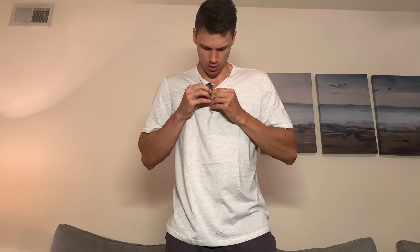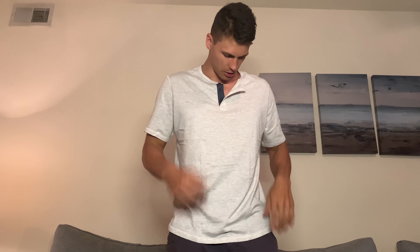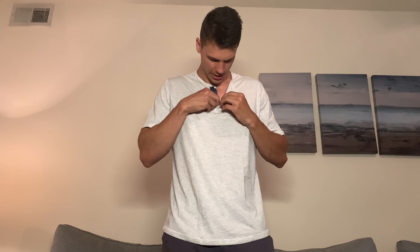It did come with an extra button in the box, so if you happen to lose one, they thought of that — which is awesome. The buttons have a slightly different color where they are sewn in, which gives it a little bit of contrast and transition that looks nice. I haven't noticed any issues with shrinking on this shirt. It is 55% cotton and 45% polyester, so there shouldn't be any issues with shrinking.